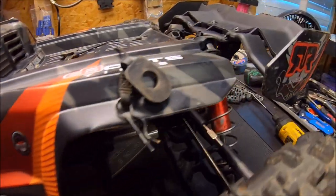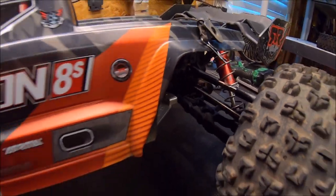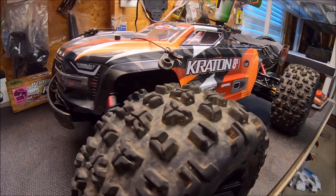Going to give her another quick beat down. Having the shocks upgraded and also the drive shafts — in my opinion — is going to be the icing on the cake for this truck, just to make it damn near bulletproof. So we're going to give her another quick run and see what's up.